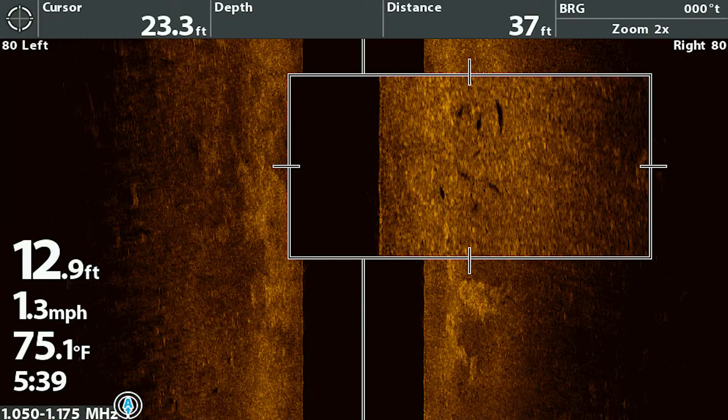Once you've found those wolf packs, what you're really looking for is hard shadows underneath those fish — that tells you they're active and aggressive, up off the bottom. If those shadows weren't there, that would tell you those fish were tight to the bottom and probably not active. And of course, you're going to want to be prepared to adjust where you're fishing relative to the weed line as you move throughout the course of the day.